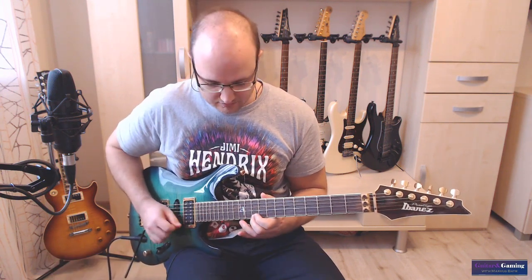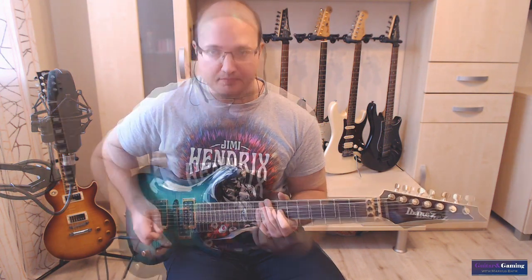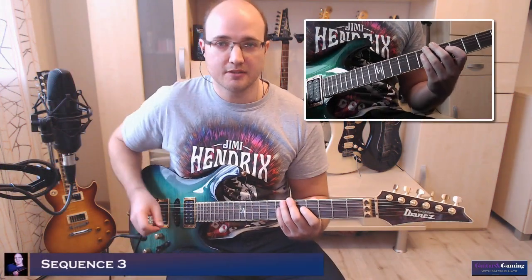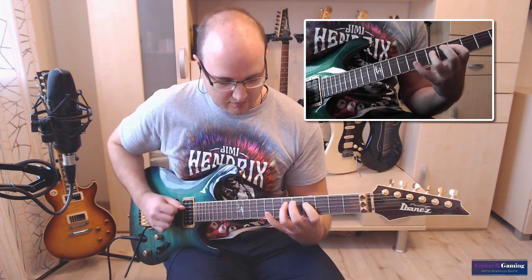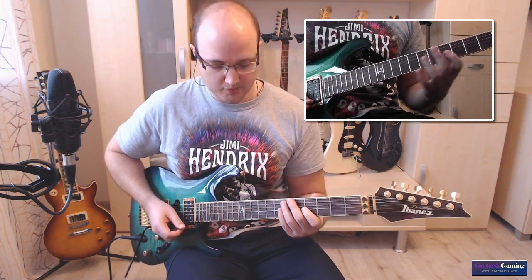Diese chromatische Abfolge hier ist dann der Auftakt zum eigentlichen Solo. Dann geht es weiter mit diesem Lick hier. Ich spiele es nochmal langsamer.